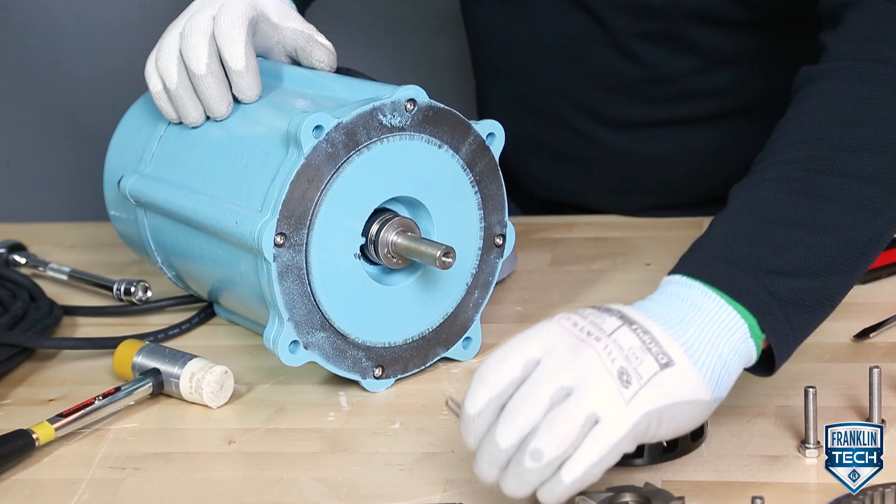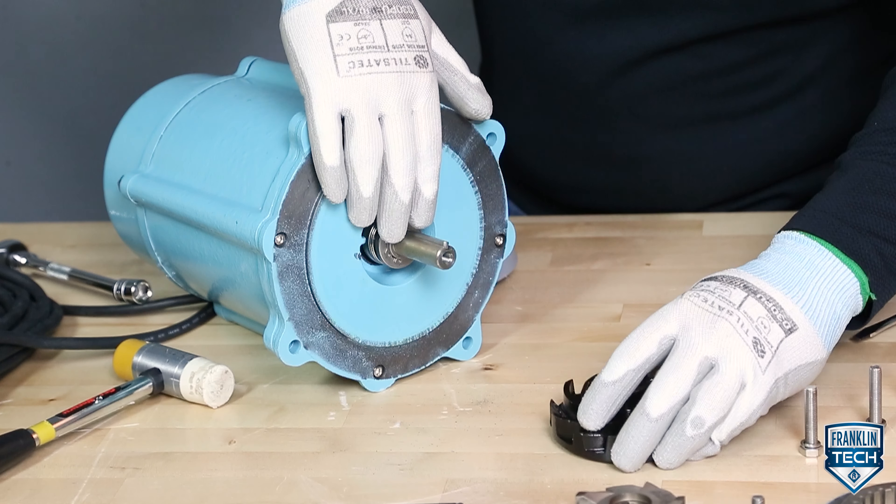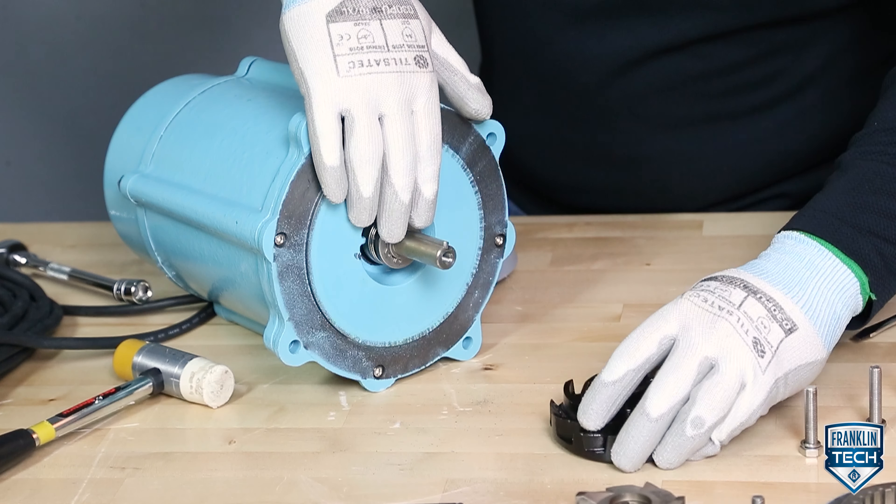To reassemble the pump, insert the key into the motor shaft, ensuring that the rounded end of the key matches the bottom of the motor shaft key way. Assemble the impeller onto the motor shaft until it bottoms out on the shaft shoulder.